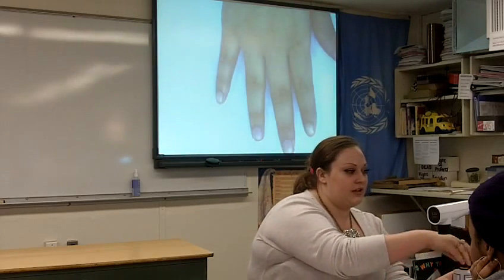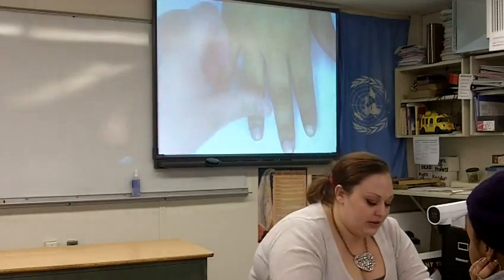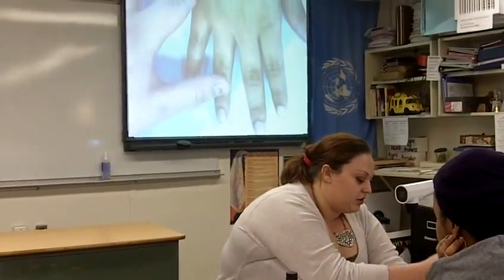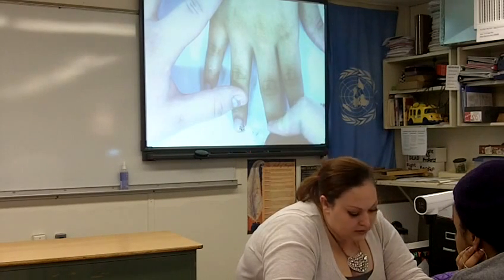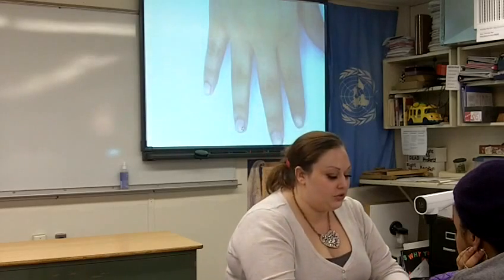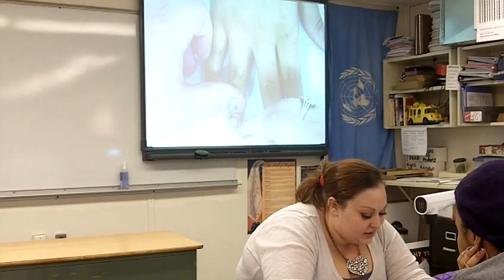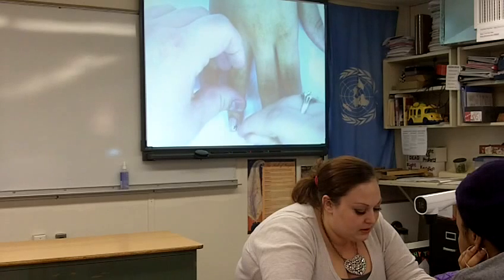Next, we're going to do the flower using the nail art pen and toothpick. Decide which corner you want it in — it's just preference. Put five dots in a circle; you don't want them touching, but you want them close together. Then quickly take your toothpick, and in the middle of each dot, drag it inward to form a petal. Do this quickly because if it dries, you'll take the whole petal with you. You can go through it a second time if needed.